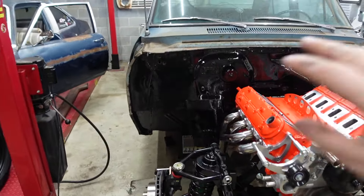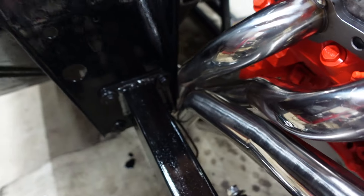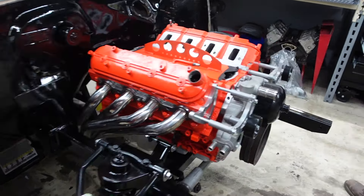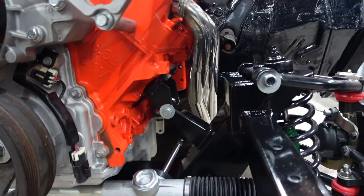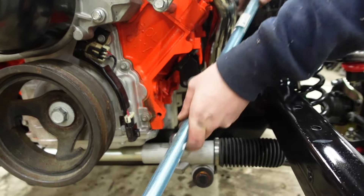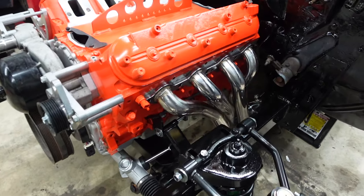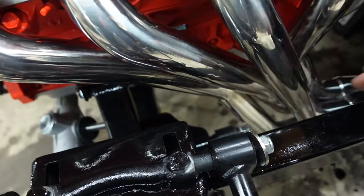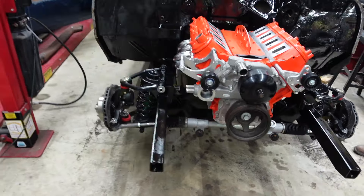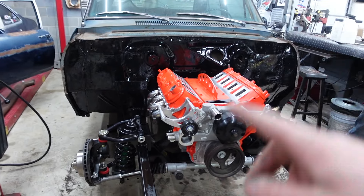We got the accessories and headers on, everything painted, motor in. It is hitting the frame a little bit so we might have to massage that, but these mounts are just a rough guess and it works pretty good. The steering fits — it's tucked back enough where a steering shaft would come straight up through right to the column with a universal joint in there. Motor's in and we got the headers on — pretty good progress. The only thing left is to put the front sway bar on.